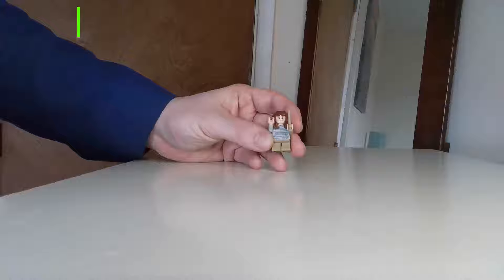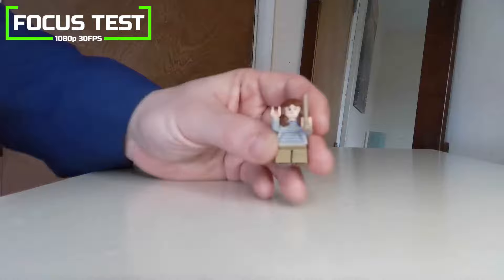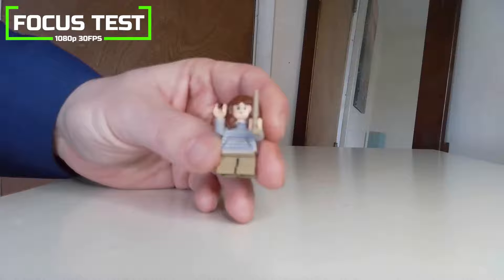When focusing on a small object it performed really well, focusing in around a second or so when we moved the object further and closer away quickly. However, when we gradually brought the object towards the lens, the autofocus did really struggle with everything looking blurred.